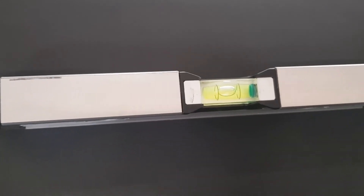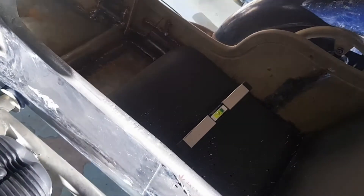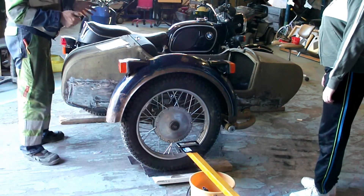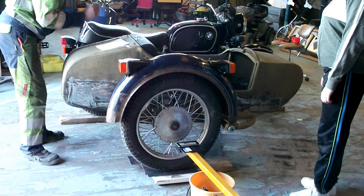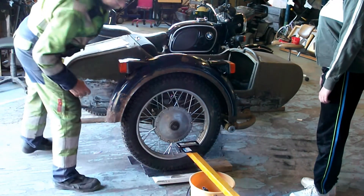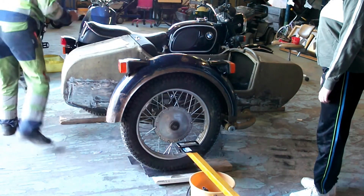When I'm sitting on the motorcycle the sidecar is almost level, and when I get off you can see that the motorcycle is a bit higher. I'm going to measure empty on all three wheels and with a passenger. Extra three is 70 kilos when empty. Now I'm going to sit.